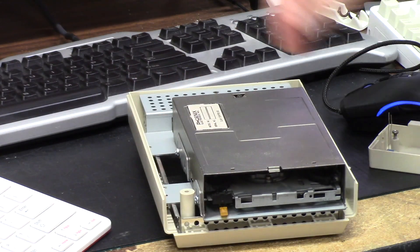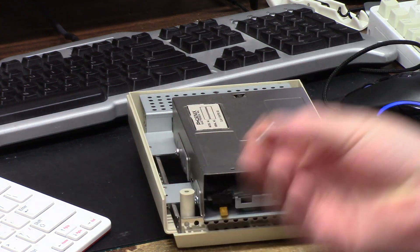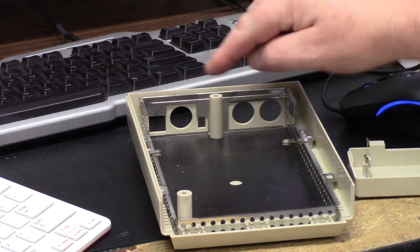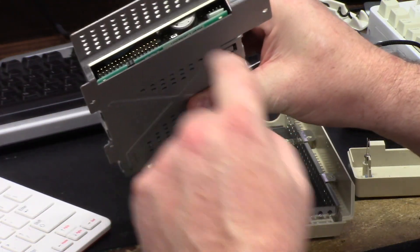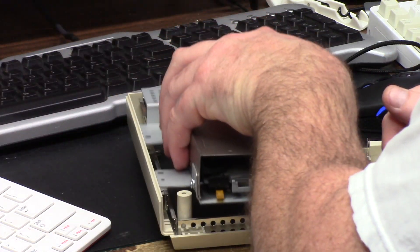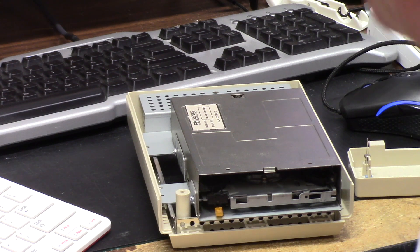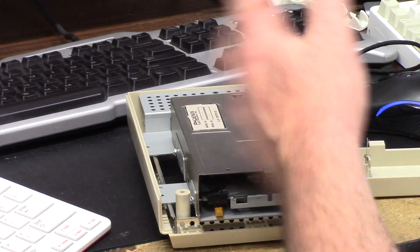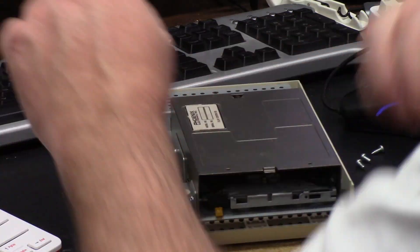There are a couple other screws — four on the sides and then two case screws here for the top. I'm going to have to figure out a way to run the cable through and external to the floppy port. I was thinking about using the old GoTech port — I have a GoTech external and it would work — but I don't want to destroy or modify the case in any way, shape, or form.